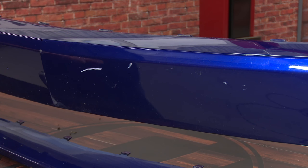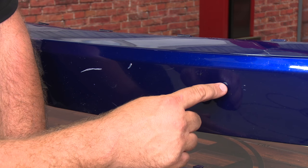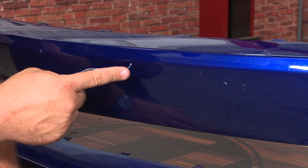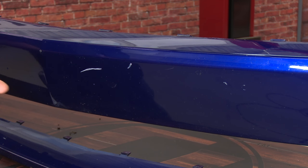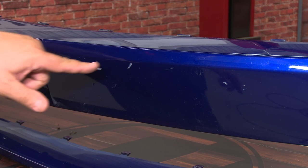This bumper here is off a 2015 Mustang — it actually came out of our junkyard, so it's in worse shape than your normal bumper is going to be. We'll show you small chips like this, and even larger scratches and bigger ones like these that we just made. You can actually touch them up — they're not going to look perfect, but they're going to look a lot better. We're going to start with this little one here and then show you how to do the bigger ones.